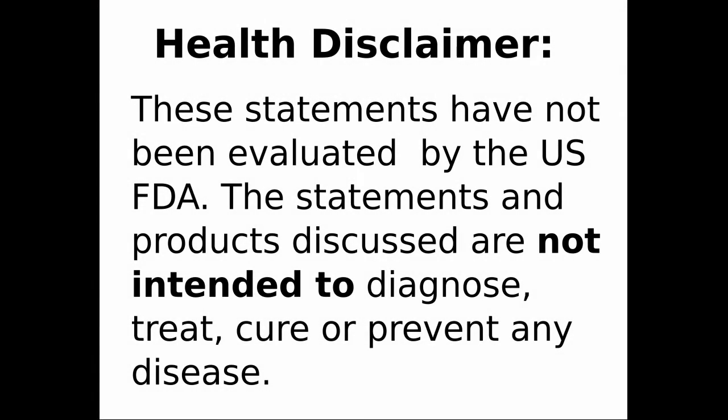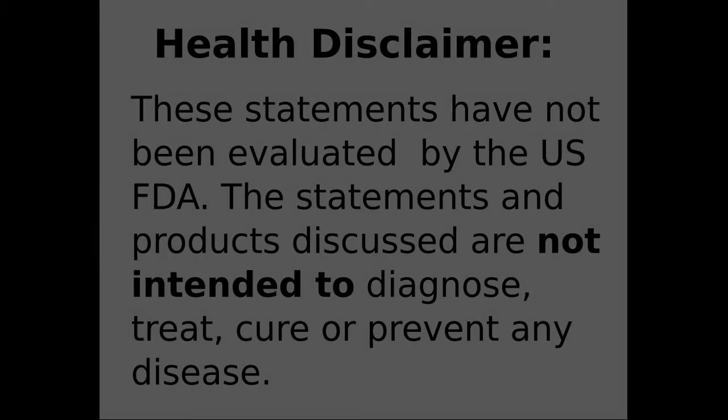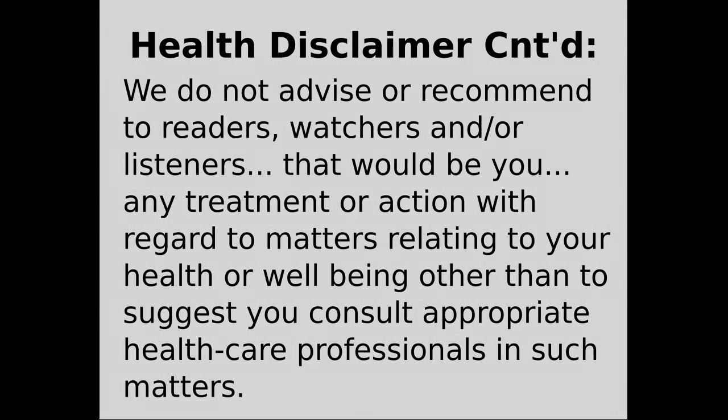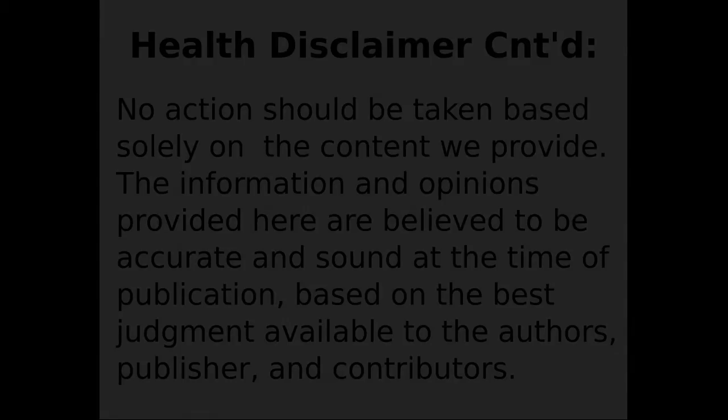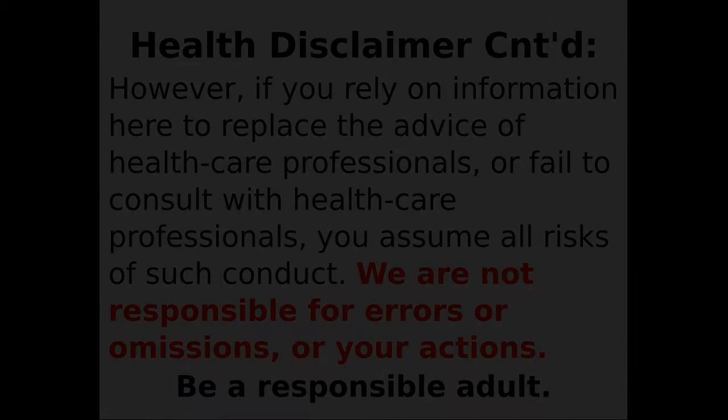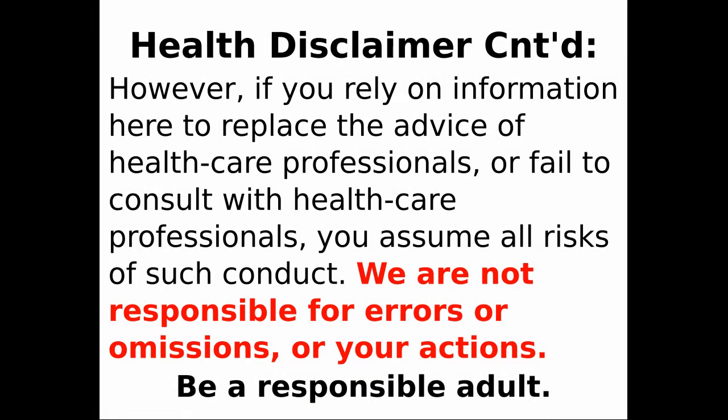The statements in this video have not been evaluated by the US FDA. Statements and/or products mentioned in our videos are not intended to treat, diagnose, prevent, or cure any disease or illness. If you rely on this information to replace the advice of healthcare professionals, you assume all risks of your conduct. We are not responsible for errors, omissions, or your actions. Be a responsible adult.